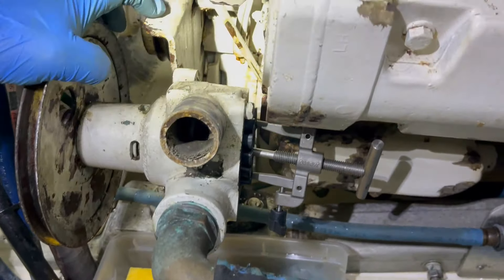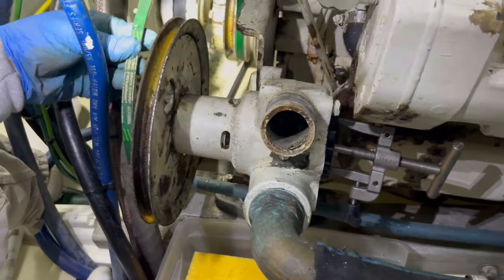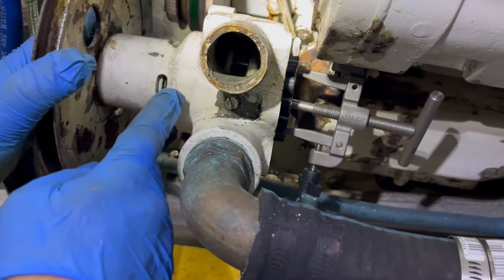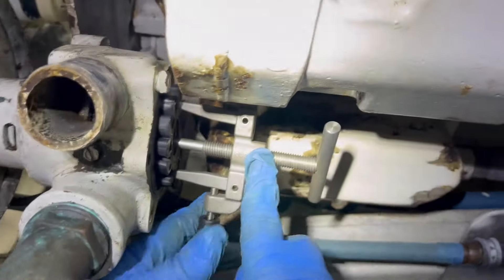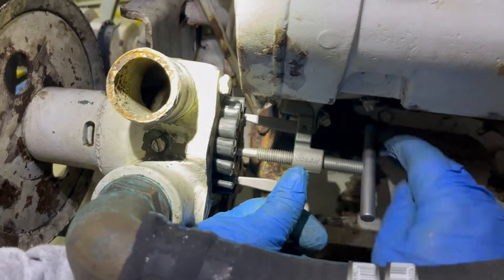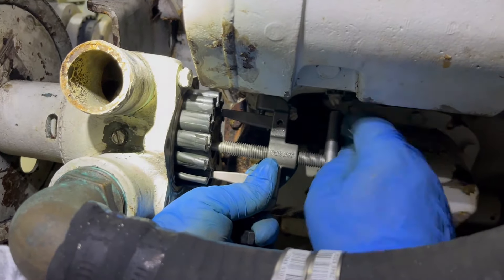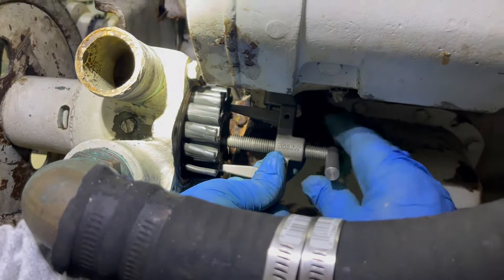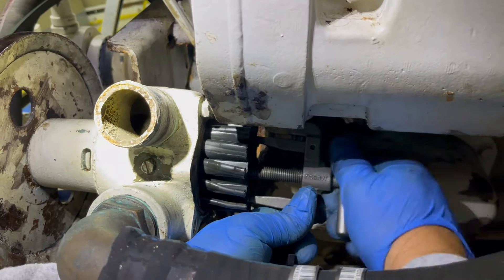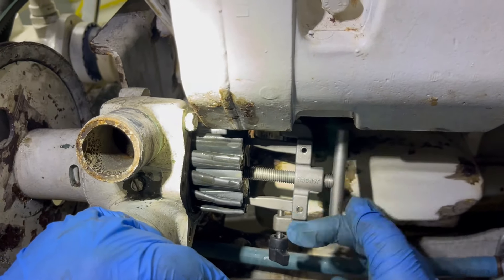So we've disconnected the adjustable plate, undid that, released the tension, and the belt came off the pulley. That allowed me to take the bolt out and pivot the pump over — just like doing an alternator on a car. I've got the Jabsco impeller puller. What it does is reach in and grab the impeller, and the threaded portion pushes against the shaft. It's kind of like a corkscrew.